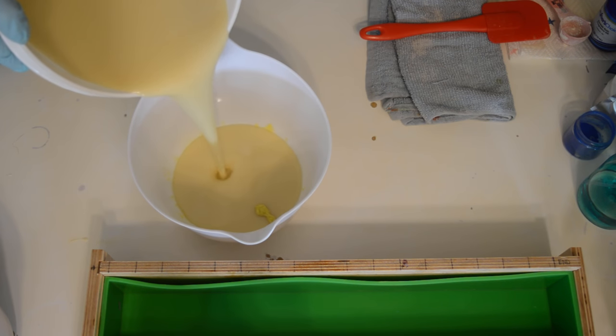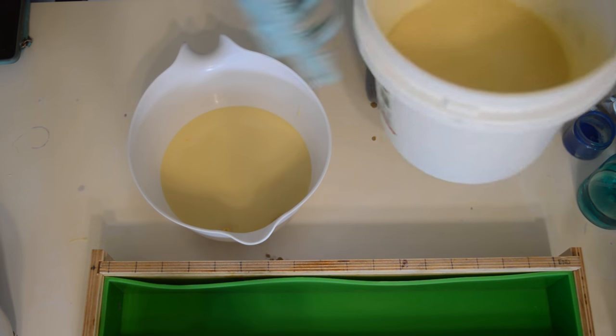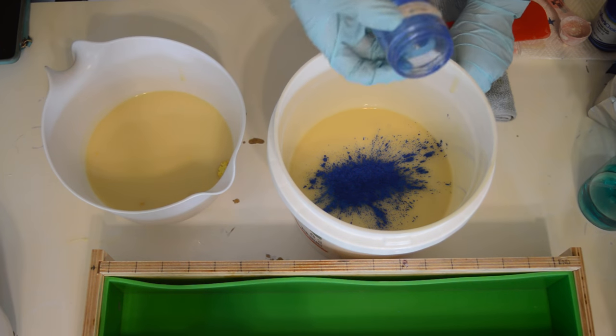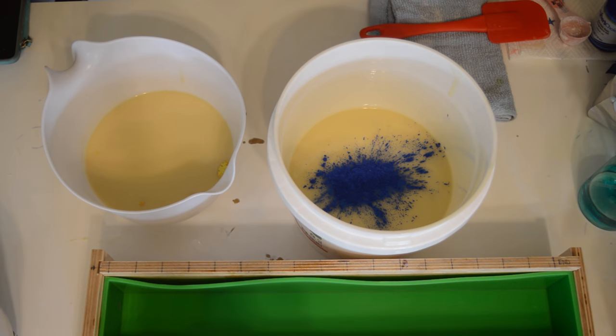I'm splitting this into two buckets. I've got a Buttercup Yellow from Bramble Berry, and then in this main container I'm going to put some sky blue mica. I've had this one left over — it says Workshop Heritage, it's probably one of the first micas I ever bought when I started, and I thought it looked like a cool TARDIS color.